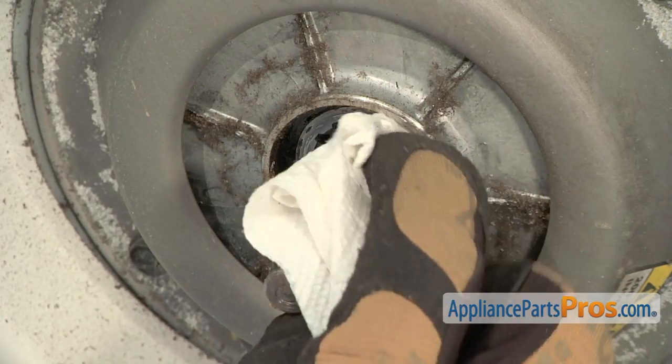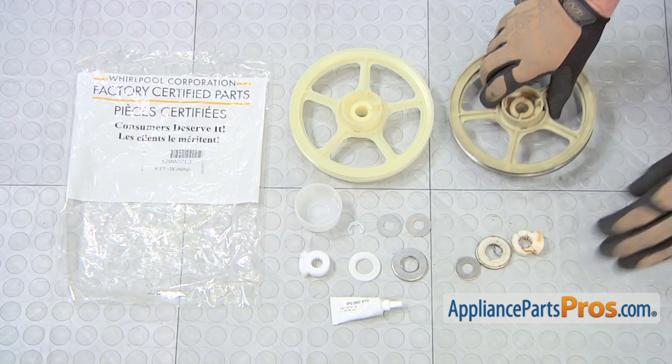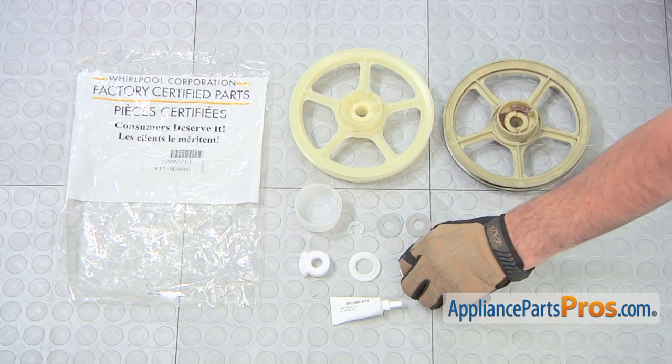Wipe clean the drive shaft assembly. Here's the old thrust bearing kit next to the new one. If you already have the new parts, great. If not, you can get them at AppliancePartsPros.com.